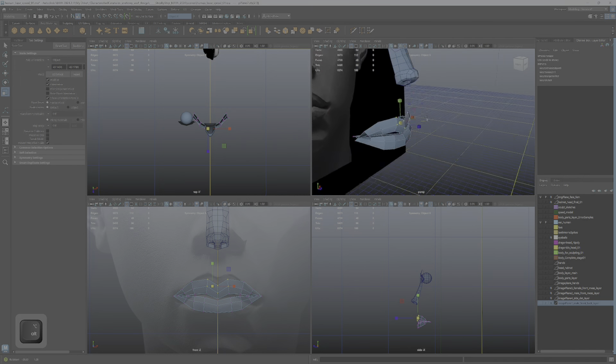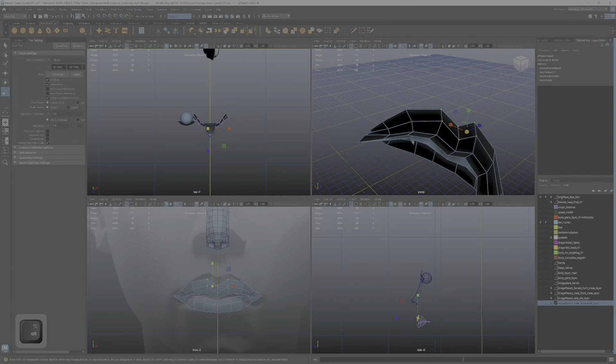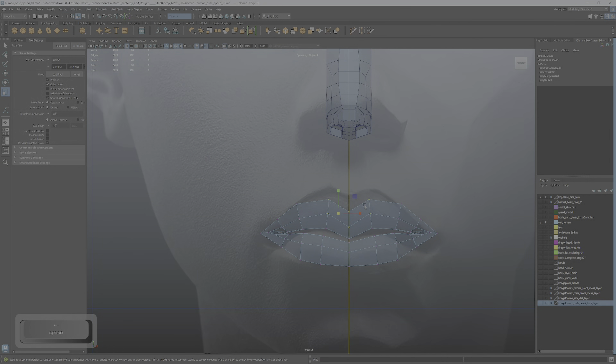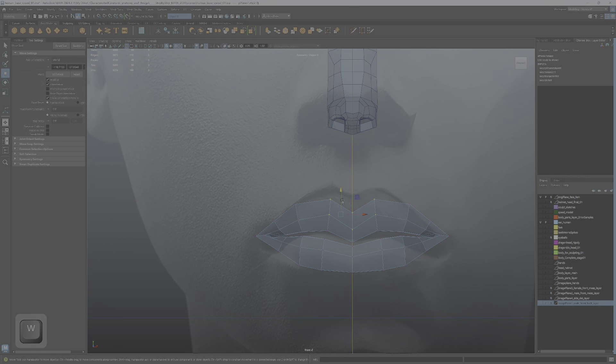I have to be careful because I don't do the mouth cap or inside at all — it's really easy to grab those polygons on accident. So just keep that in mind as you're pushing these into shape: be really conscious of where you're grabbing your edge loops from.